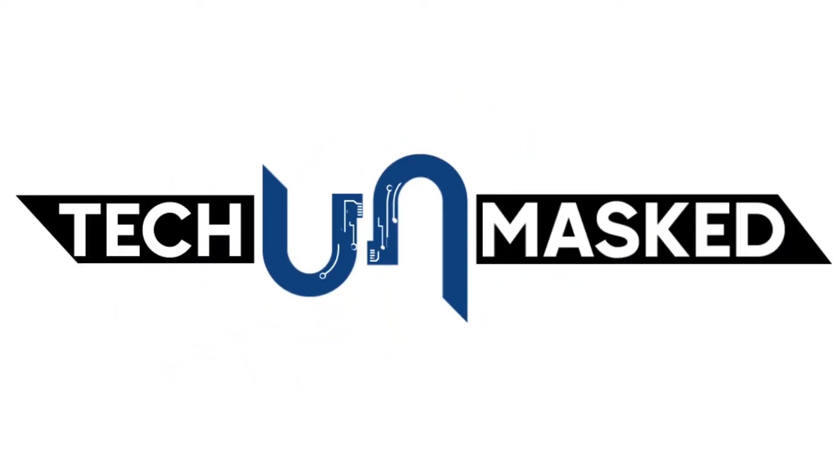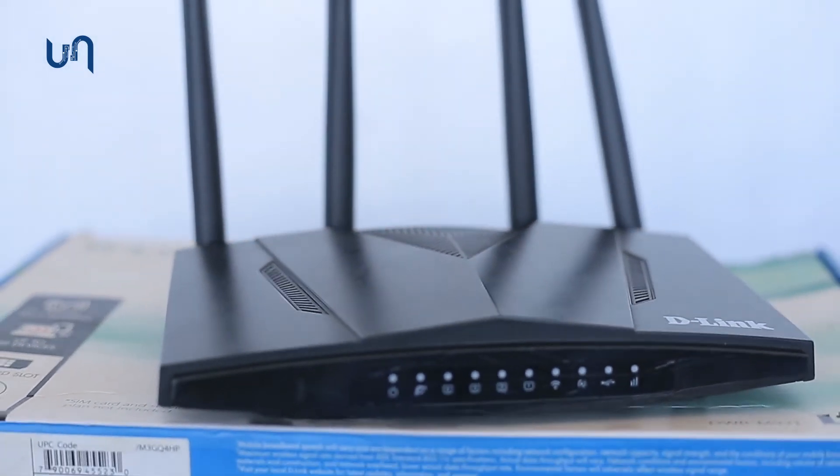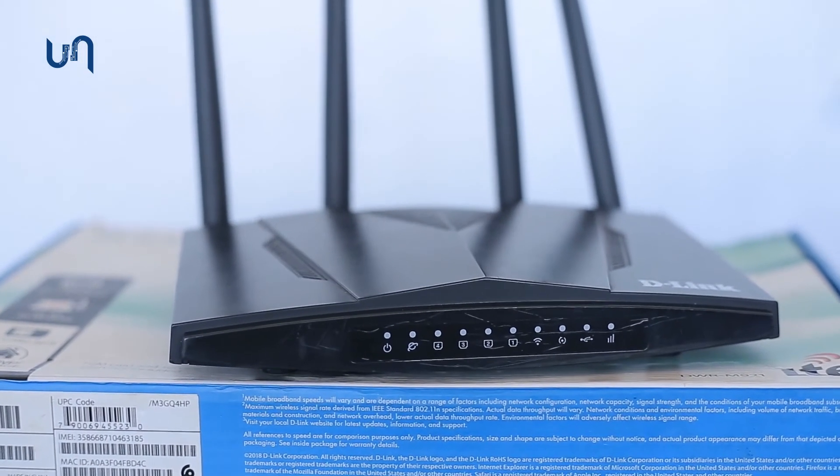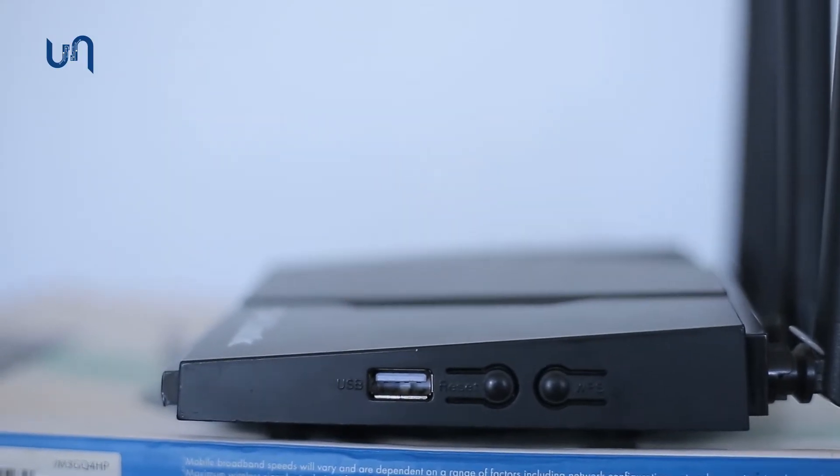Hello and welcome to Tech Unmasked. So, you want to reset your router? No problem. Let's get into it in these few simple steps. As you can see, this is our D-Link DWRM921 router.